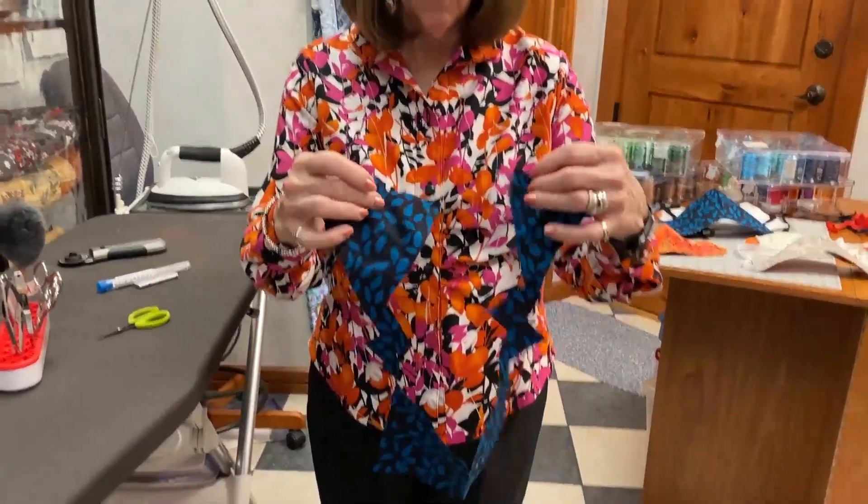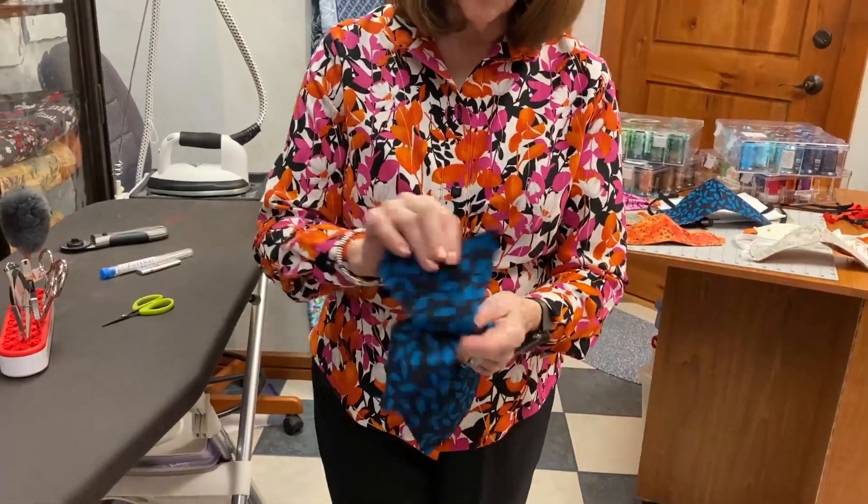We are going to show you again how to do some hemming on a serger. There are a lot of sergers that we carry and a lot that I own personally. Now I know I get a lot of new sewers, and when I say things like 'put the right sides together,' you're not really sure what I'm talking about. So on this batik, which is one of my mask leftovers, there's no right or wrong side.